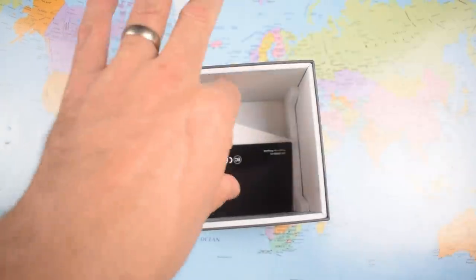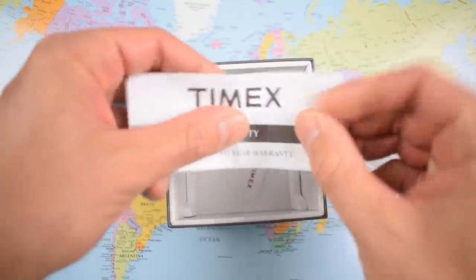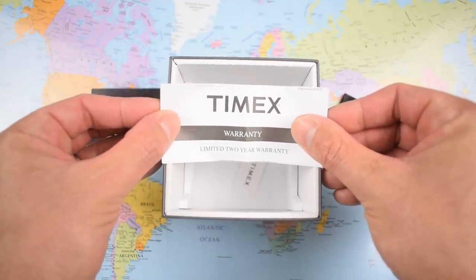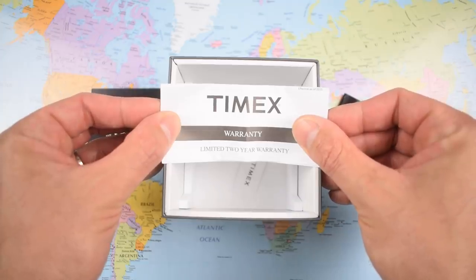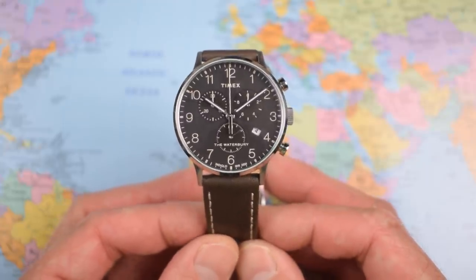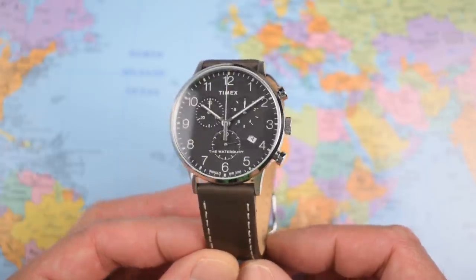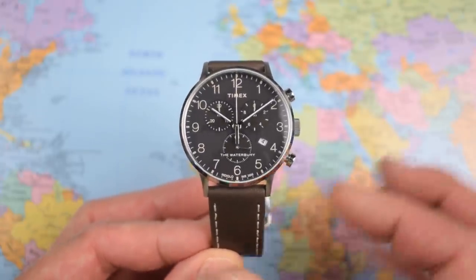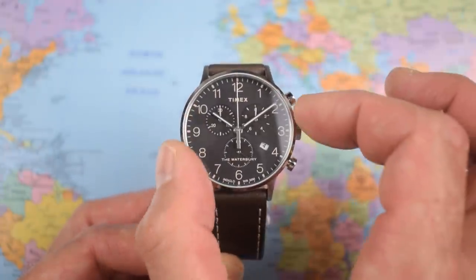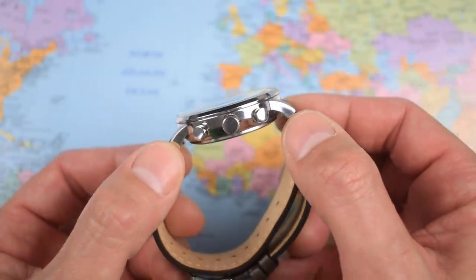I was also impressed to see the usual instruction manual, social media instructions, hang tag, and a two-year warranty. Considering that is a quartz chronograph — don't kid yourself, you weren't getting a mechanical for $55 — I think that is great. In the tradition of Timex's of old, it is clean and nicely designed. The classic 40-20: 40mm diameter, 20mm lug width.